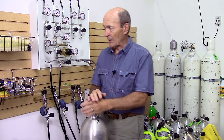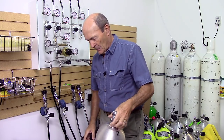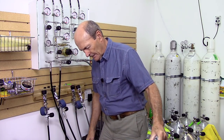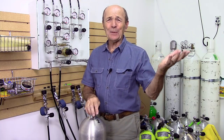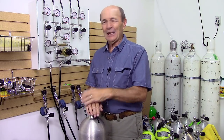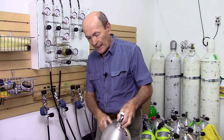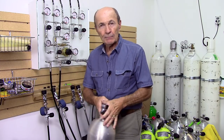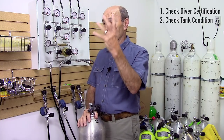The next thing the tank fill station operator should do is check the tank. He'll build it into the conversation: 'Wow, nice tank! Pretty color — where'd you get this?' He's actually looking for any damage, abuse, salt corrosion, possibly rust. He's making sure the boot is on, that the valve isn't banged around or at a funny angle, and that the tank is in pretty good condition.